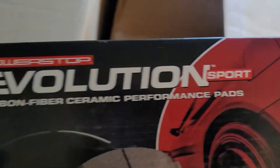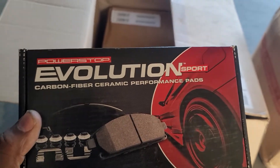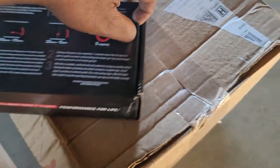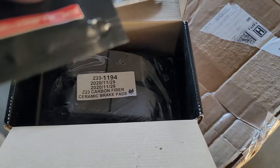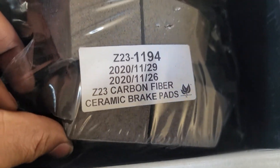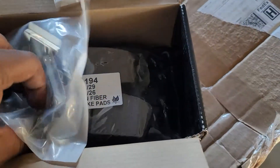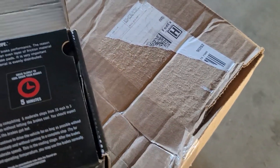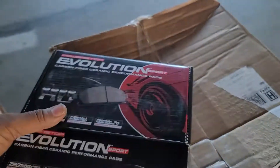Going to see what's in the box. Fresh out the box: Power Stop Evolution Sport carbon fiber ceramic performance pads. Comes with some of the hardware needed, some grease, and the pads themselves — the Z23 series. They have different series of brake pads and rotors, and this is the series I went with. I figured it's gonna be best for my application.